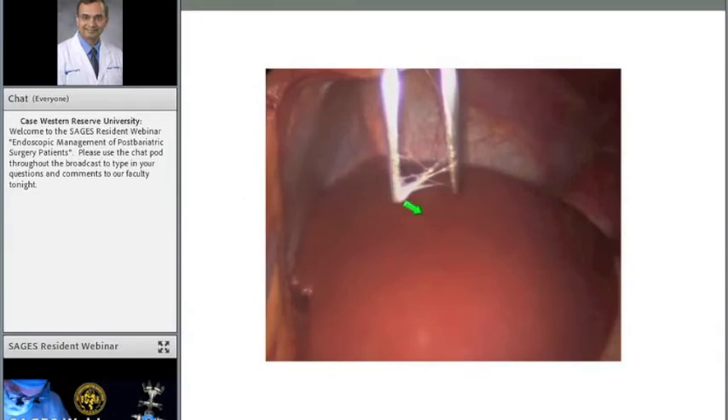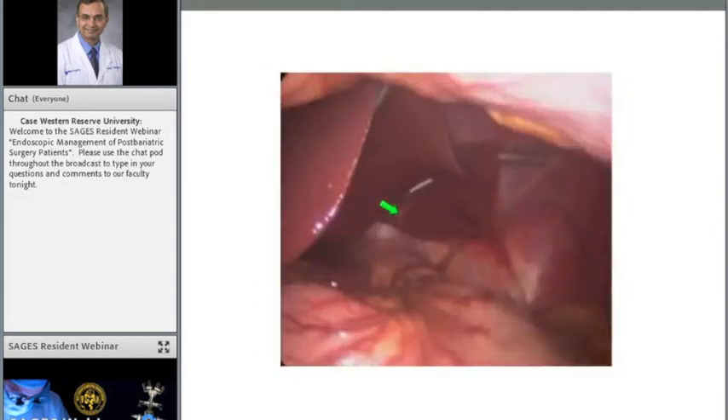Following the jejuno-jejunostomy, I leave that in the lower abdomen. The patient is positioned in severe reverse Trendelenburg. This is the Dennis clamp — a straight clamp that goes in and dilates the tract. The Nathanson liver retractor has a straight portion, and if the tract isn't perfectly straight you can have trouble inserting it. The Dennis clamp creates a straight path and really facilitates deployment of the Nathanson liver retractor. The liver is then elevated using the retractor.